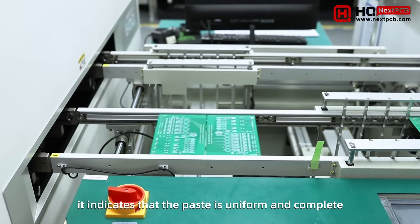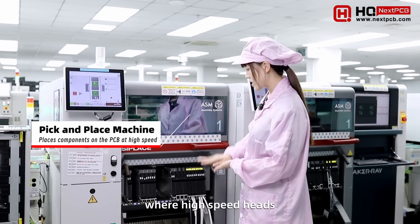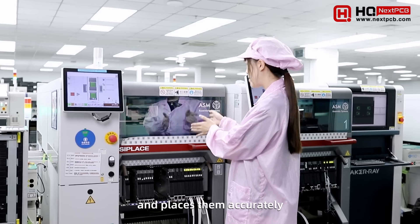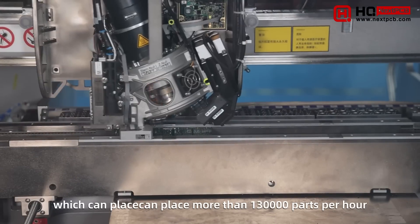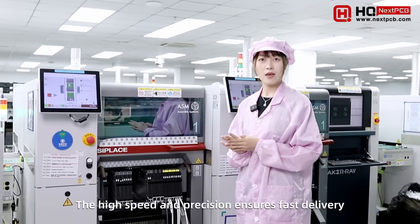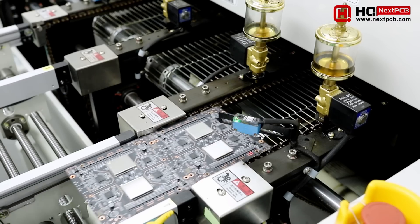The board then enters the pick and place machine, where a high-speed head suctions up parts loaded into the feeder and places them accurately onto the solder paste covered pads. This placement machine can place more than 120,000 parts per hour. The high speed and precision ensure fast delivery.